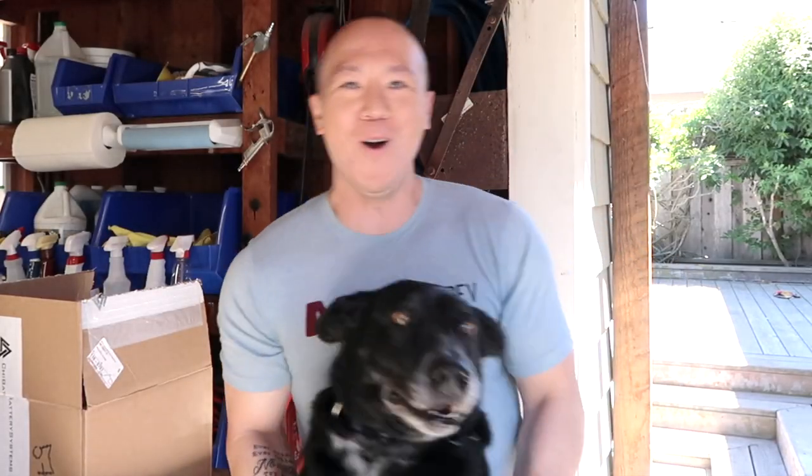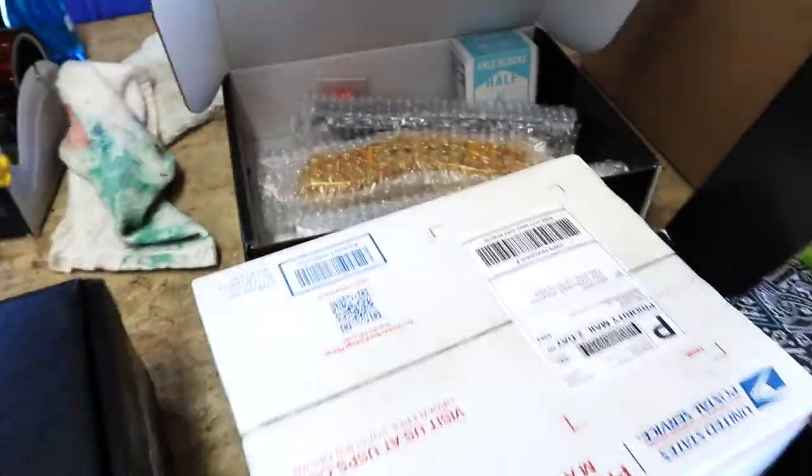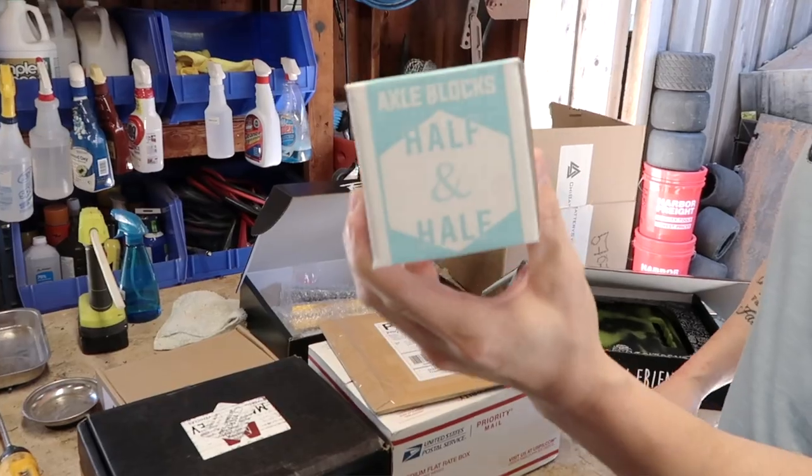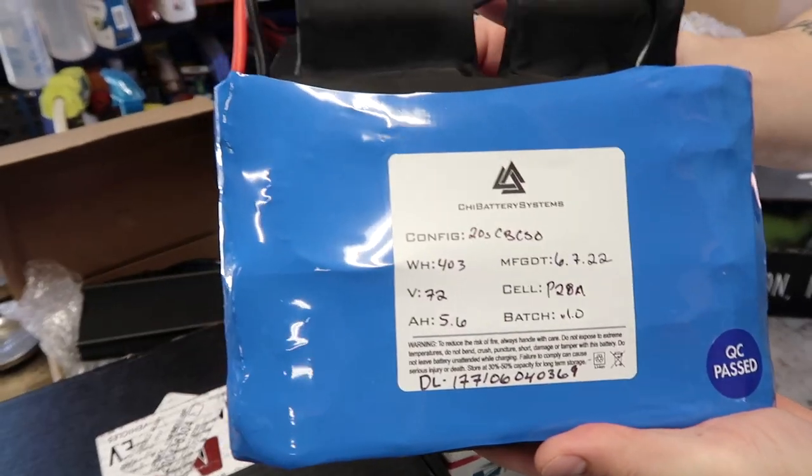What's up? We are back with another video. I haven't been this excited since the first VESC install video. If you guys were hyped about that, check this out. Today we're going to be doing the creme de la creme of a VESC setup — basically the best that the market has to offer right now. Talking a brand new controller box, a CHI battery CBCSO 84 volts, which is the most power a one-wheel can take right now.